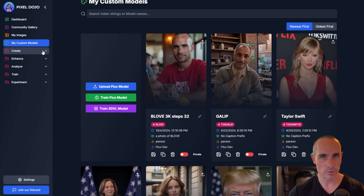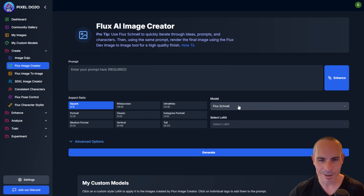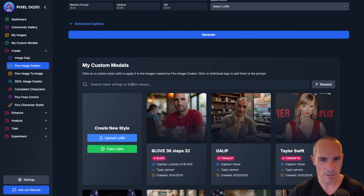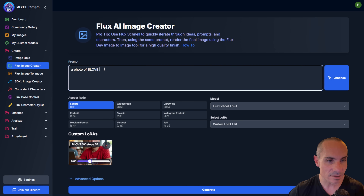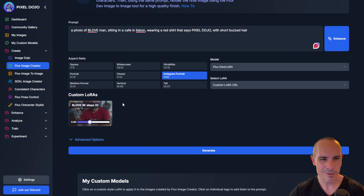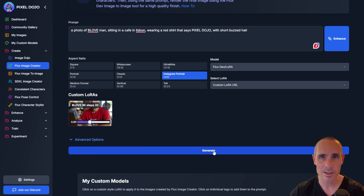There are a bunch of different tools on Pixel Dojo that can use these LoRAs. The first is the Flux Image Creator. You have access to Flux Schnell, Schnell LoRA, Hyperflux 8 and 16, Flux Pro, Pro 1.1 (which just came out yesterday), Dev Realism, and Dev LoRA. We'll go with Dev LoRA. Right down here you've got all your custom models — you can do a full text search or click one. I'll click on this one. It adds it to the custom LoRAs and automatically adds the trigger string you need to generate a photo. For example: 'a photo of beloved man sitting in a cafe in Lisbon wearing a red shirt that says Pixel Dojo with short buzzed hair, Instagram portrait style.'